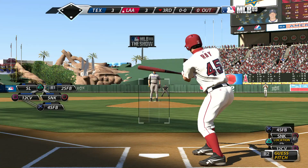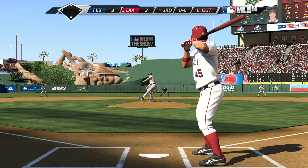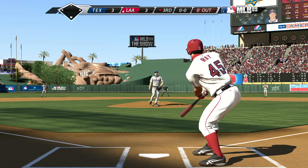The Angels have taken a three to nothing lead. John Rain makes his way to the plate to get us started here in the bottom of inning number three, and that misses for ball one.